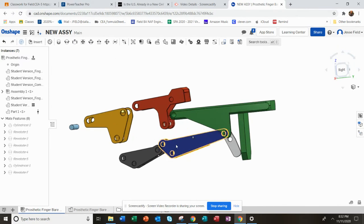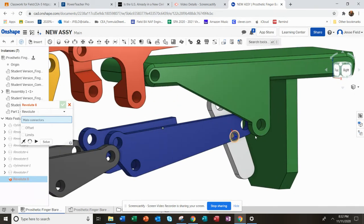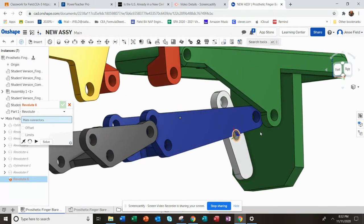To get this right, I'm basically going to do revolute mates along the top and two cylinder mates along the bottom. I'll start all the way back here at the lever.